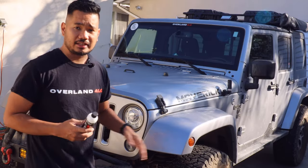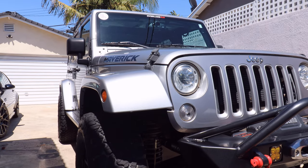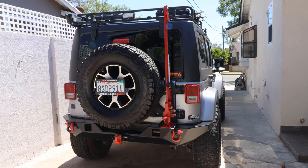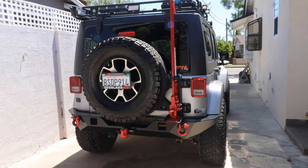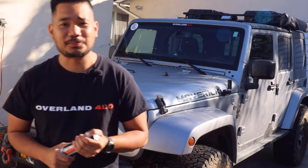And if you have your vehicle lifted like mine, a lot of times you can't park it inside the garage, so it's exposed to outside elements like the sun, dust, and bird poop. I talked too much already — on to today's product review.